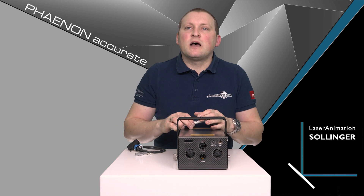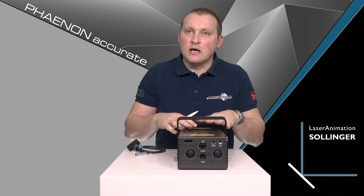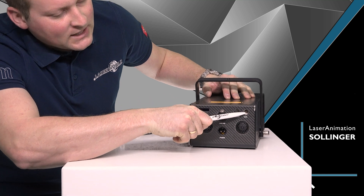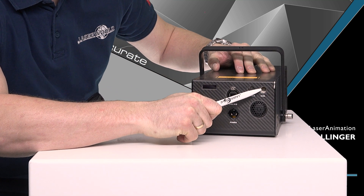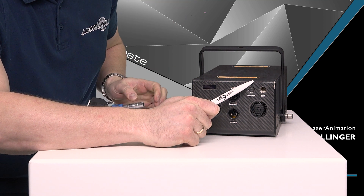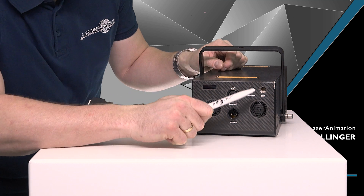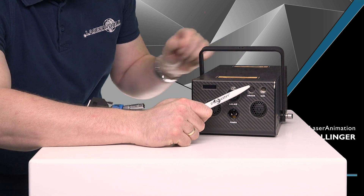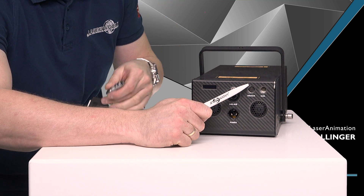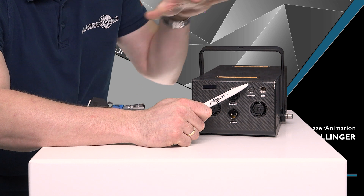At the back side you also see that the connectors are very limited to what you really need — there are no connectors you don't actually need for the unit to run. For example, we have the standard ILDA connector, though it uses a different connection than a normal ILDA cable. There's an adapter for using a standard ILDA cable but you can also use a different cable. Then of course we have the interlock connector, with a special interlock bridge available if you use another interlocking system, as there are different options with this unit.